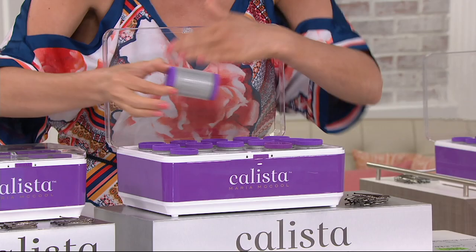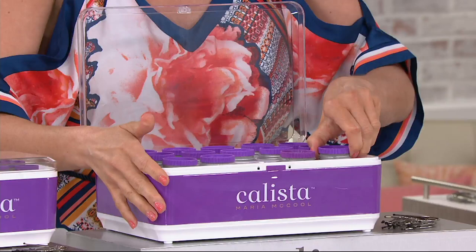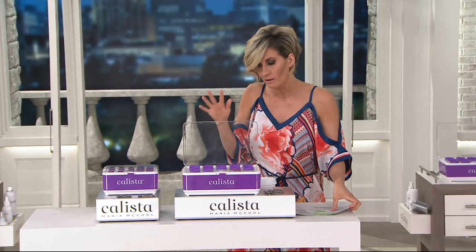They come in a little box, a little carry case, a little storage case. In here is the magic — the self-grip rollers have heaters inside. These debuted only a couple weeks ago, they've already been selling out and beloved, and they are all about volume and that big blowout look. You are going to choose one of two sets.